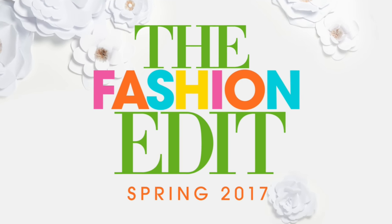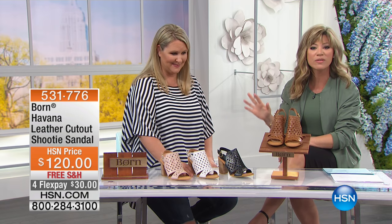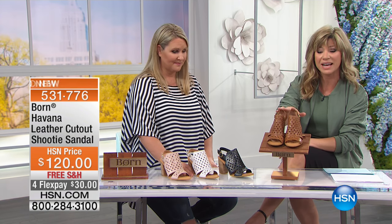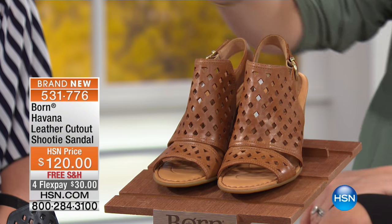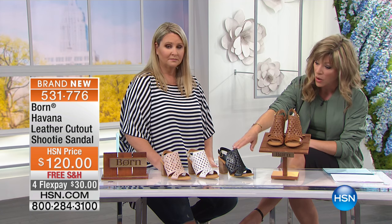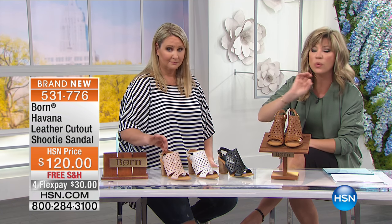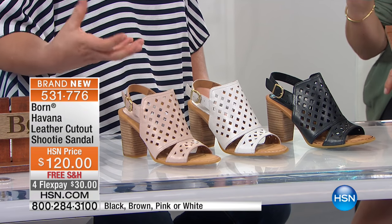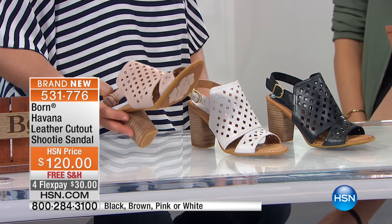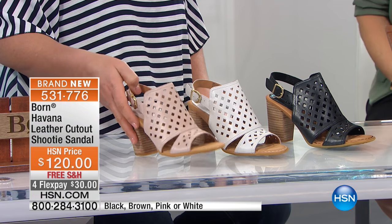Such a cute sandal - on-trend laser cut from Born. Here it is, the Havana. We're going to go through the colors in front of me. This is what we're calling the brown. We have it in classic black, white, or look at that pink. If you ordered Serena Williams Rose, that is the perfect nude shade - it's like a blush, a natural.